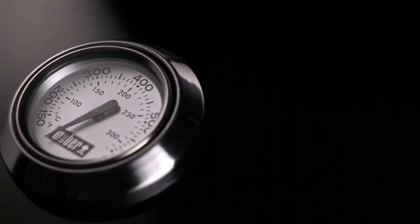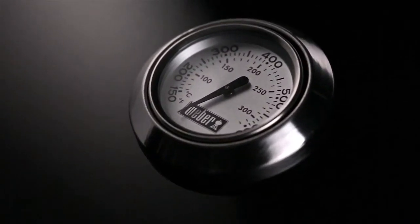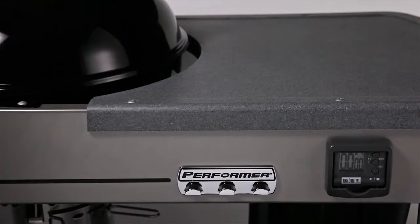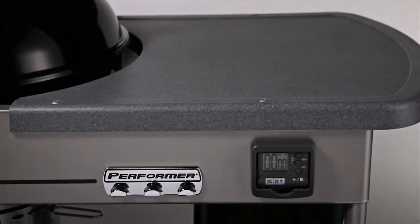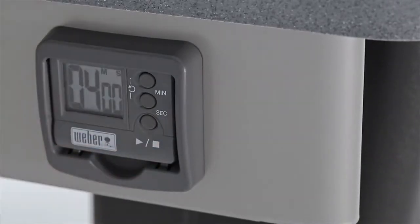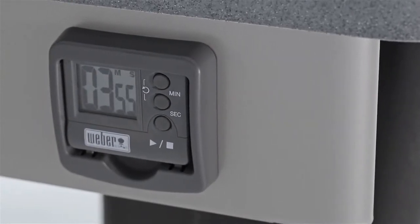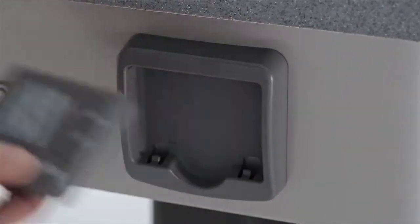A built-in thermometer in the lid makes the chef aware of the temperature inside the grill, and makes it easy to know when to add charcoal during the cooking process. The built-in Thermoset work table provides a great work surface, with lots of space to set plates, spices, and sauces on as you grill. Especially handy is an LCD countdown cook timer with a large readout display. The timer attaches to the grill, or can easily be removed to take with you.